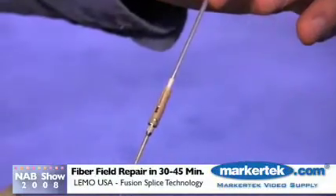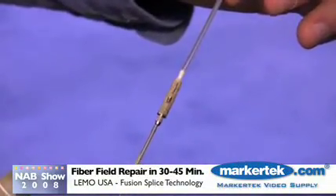No pot, no polishing, able to field repair in 30 to 45 minutes.